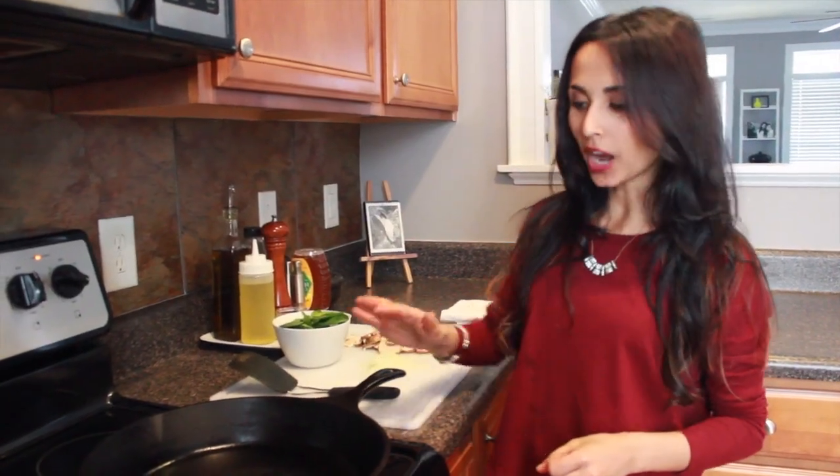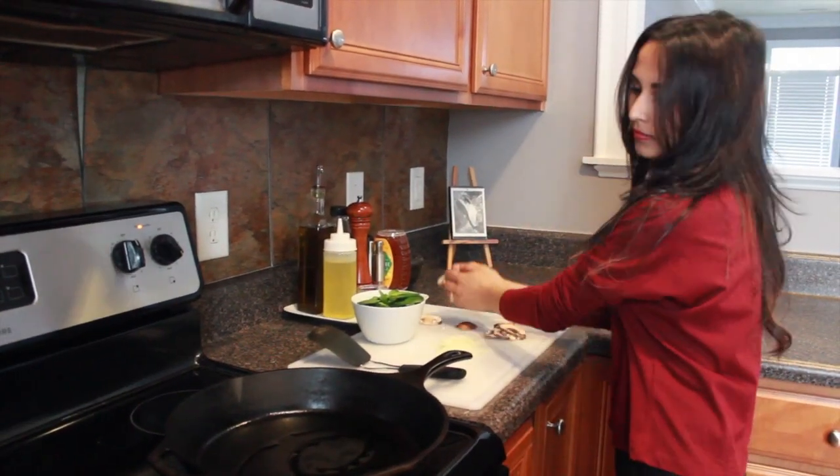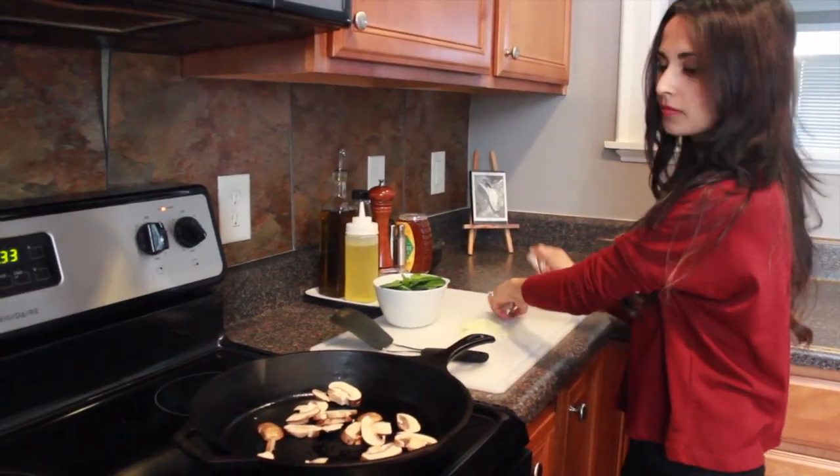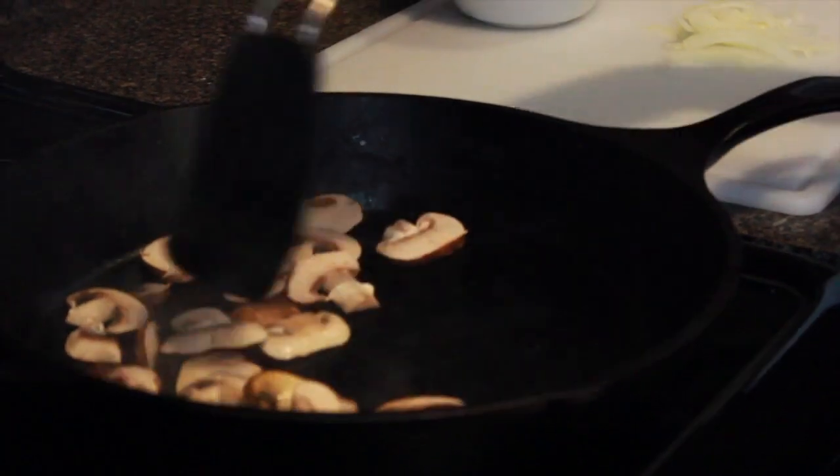Start with getting your pan really, really hot. Add some oil, then the mushroom. Once the mushroom's been cooking for about a minute, just start flipping it.